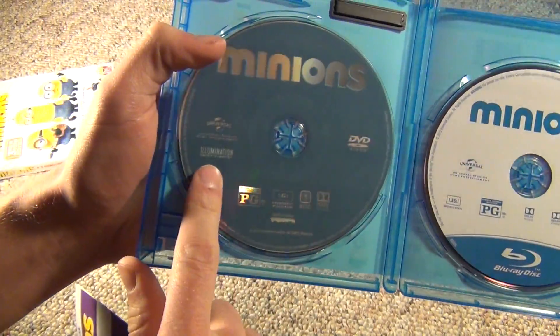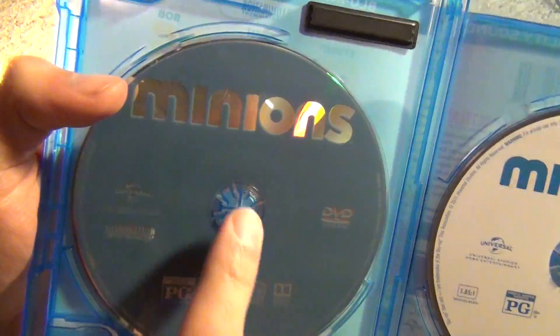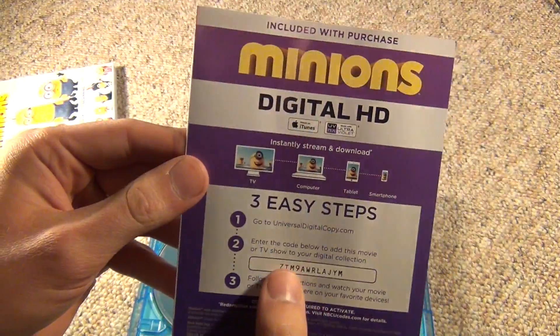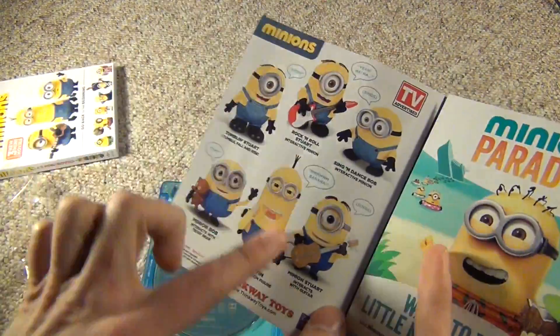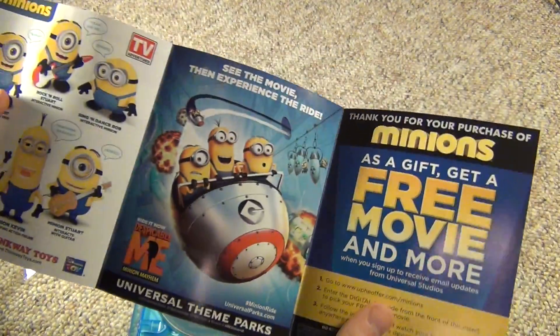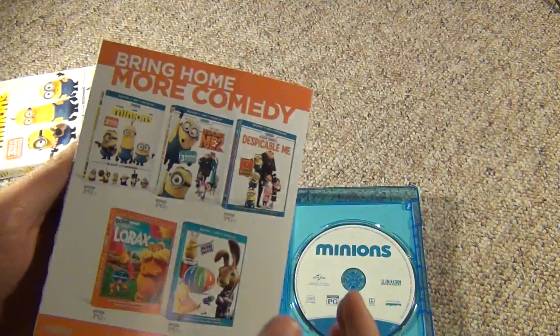Here we have the DVD — that's a kind of neat-looking, sort of darkish blue color, it's kind of cool. Here we have the insert, which has the digital HD code, and then it has some other advertisements here for action figures, plush-type toys, Universal theme parks, and just some other stuff in there.